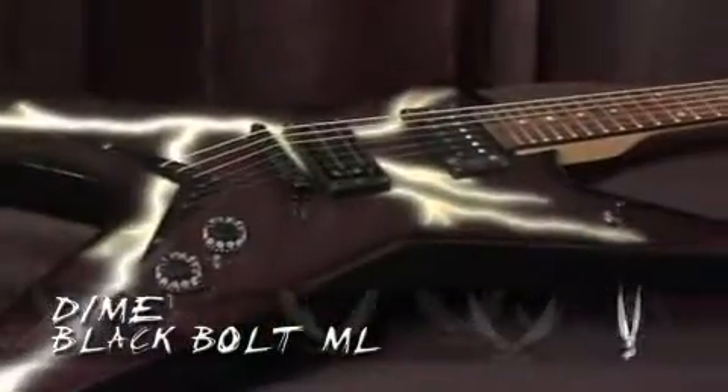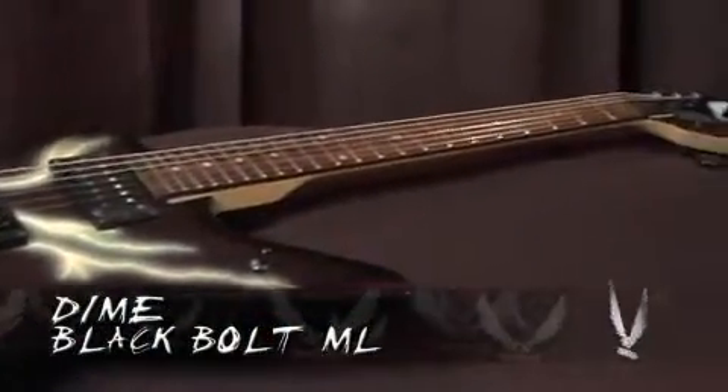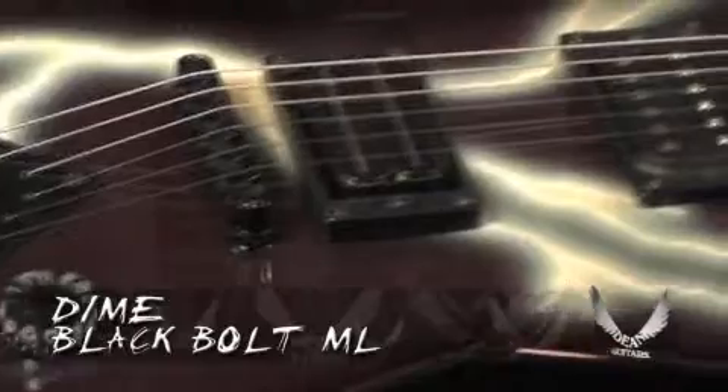The new 2009 Dimebag Black Bolt Signature Guitar. We have a Dean blade pickup in the bridge, we have a Dean pickup in the neck, it's got a string through body, two pneumatic bridge, volume volume tone, DBD traction knobs, three way pickup switch.